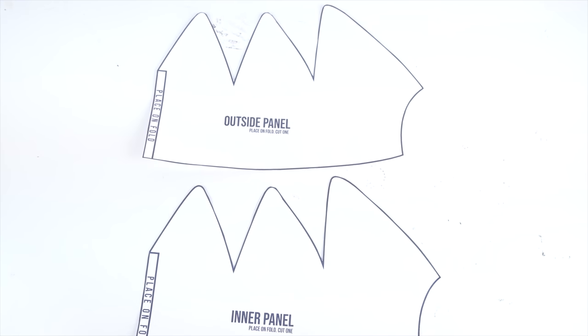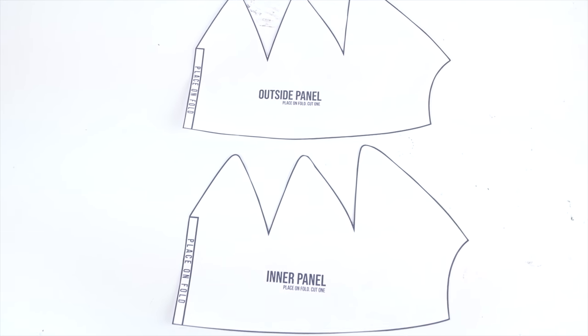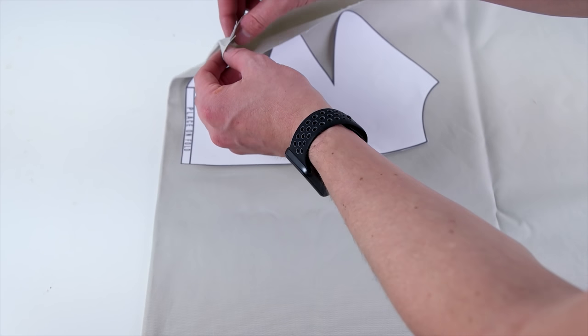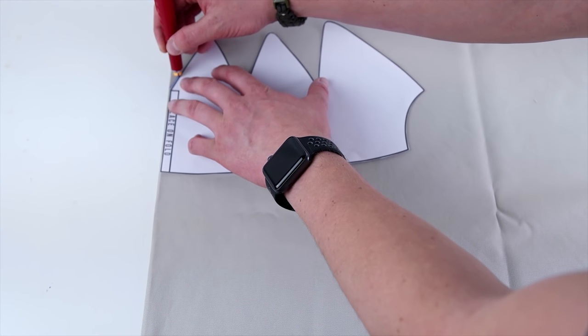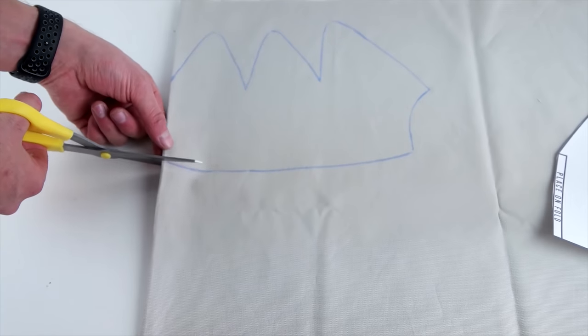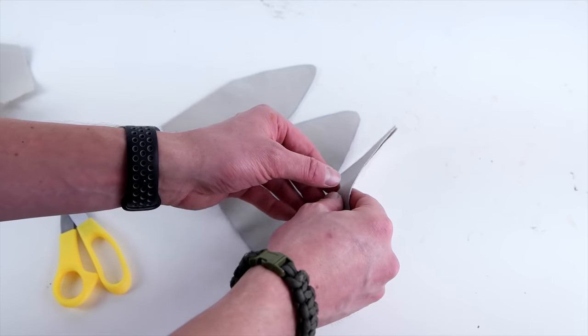Your pattern — this pattern is available at properfitclothing.com. Once you download and print your pattern, go ahead and cut it on the outside of the black line. Getting started with the outside panel, place it on the fold of the fabric, trace it, and then cut it out. Make sure you do not cut the folded area because you're going to open it up for your fold pattern.